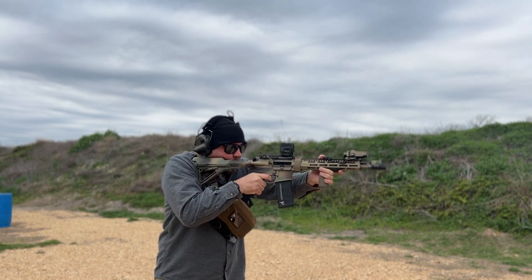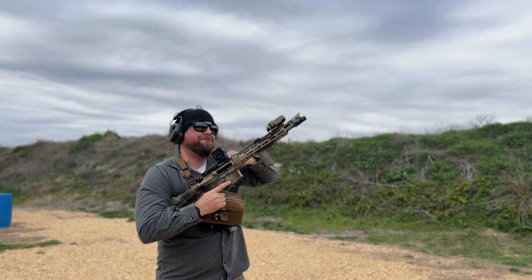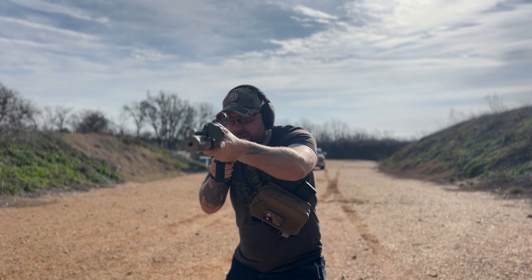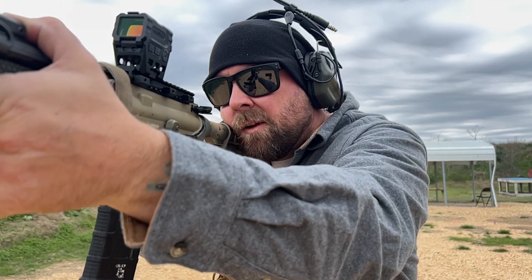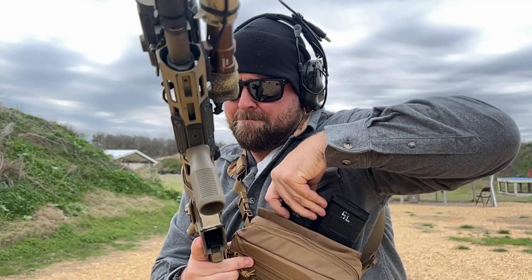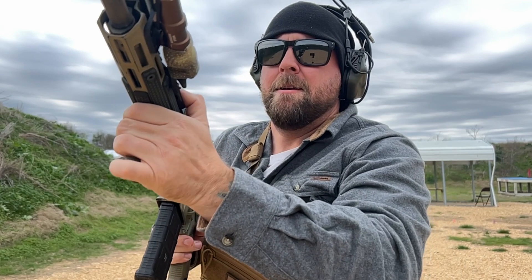Then you have a smaller pouch here. What I have are zip cuffs in here. I don't plan on having to use those — if I'm in a situation, they're probably going to be down. The legality behind using those as a civilian in a non-SHTF situation — you probably want to check into that. But I do have those there in case I needed them, like if somebody broke into my house and I have them subdued and I need to keep them subdued.